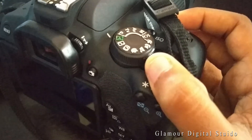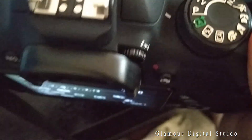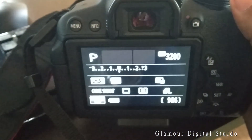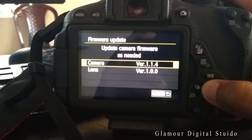Turn on the camera and make sure it is in program mode. Go to the menu — in the last tab you will find the firmware option. Click on firmware to update your camera.